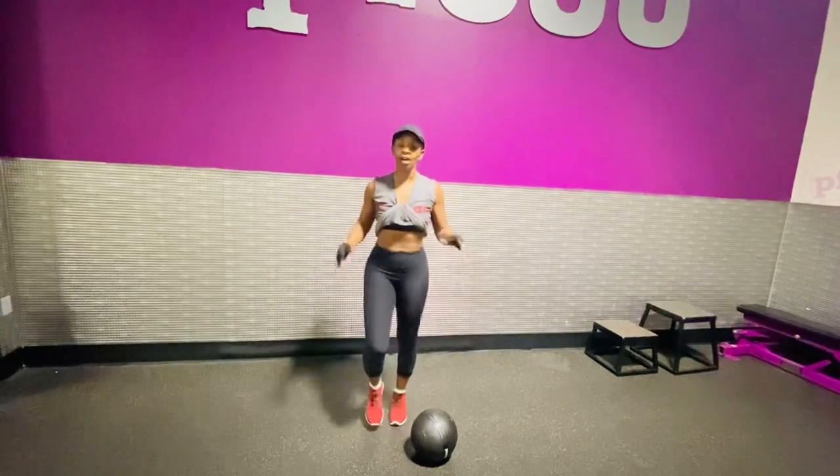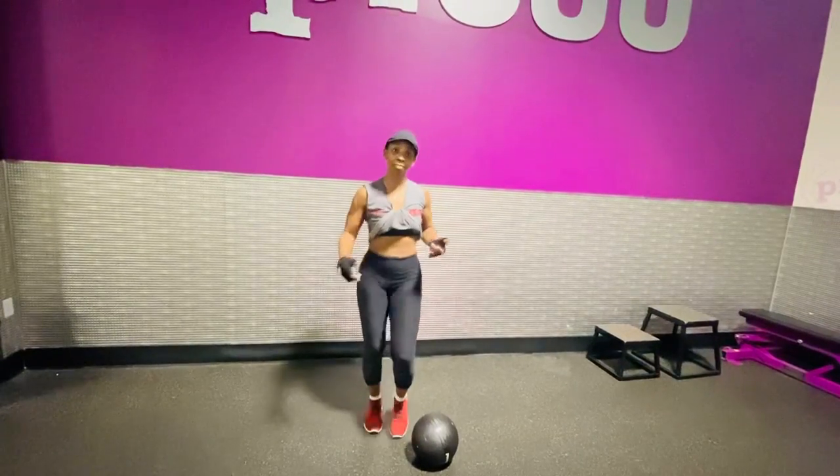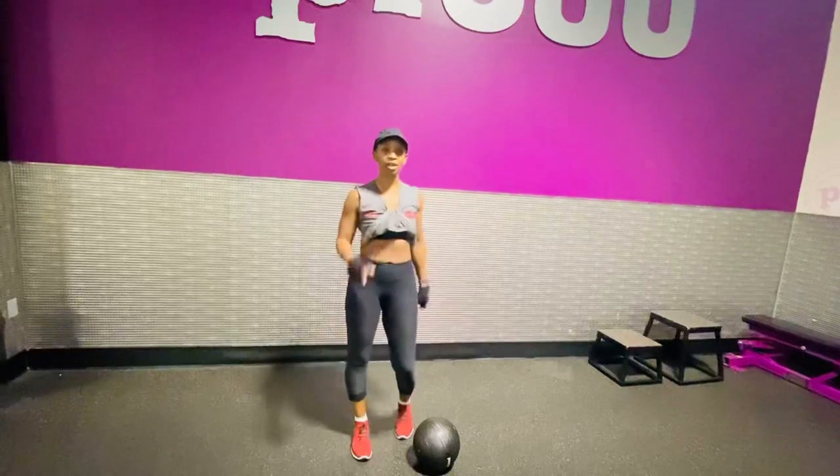Once you finish your warm-up, we're going to go right into the circuit — getting your detergent bottle or your coin box or something heavy that you can get a little momentum out of, so you can burn a little more calories. Here we go.